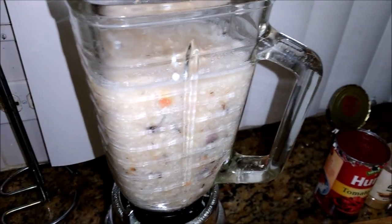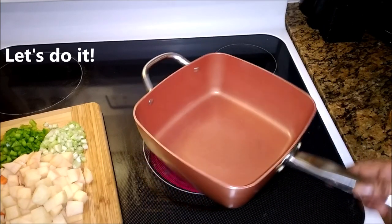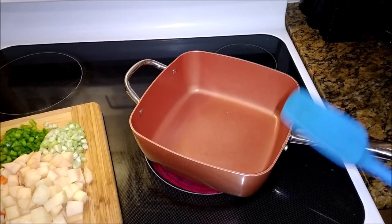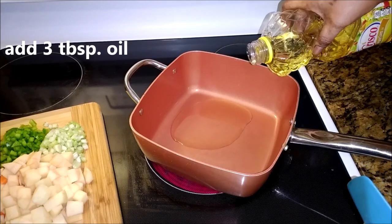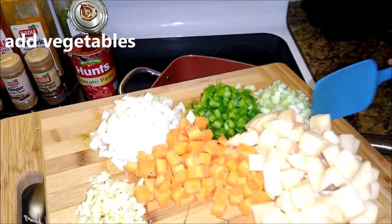That's the conch — I blend it up in my blender. I don't have a food processor right now so I'm working it. I'm beginning with the oil in the pan. I'm gonna add three tablespoons of oil. I don't think you're gonna need more than that, but if you want more oil, work it — it's your pot.